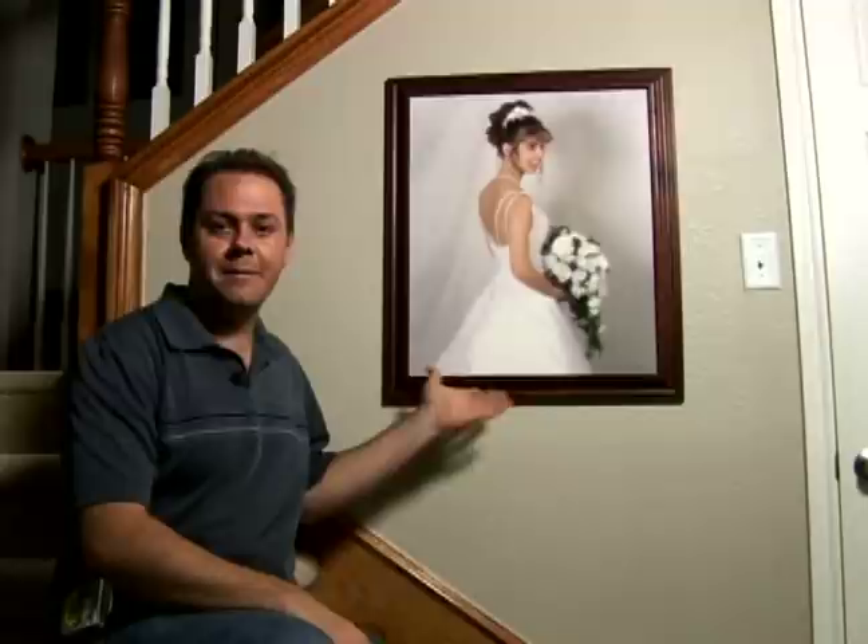Hi, I'm Bobby Hester on behalf of Expert Village. In this series we're going to show you how to hang big pictures, small pictures and every size in between. We're going to show you how to use hangers and we're going to show you how to quickly and easily hang a picture just like a professional.